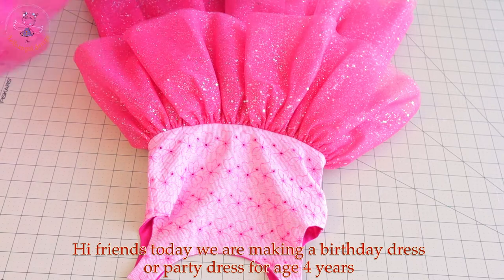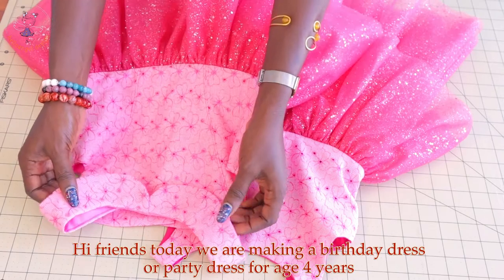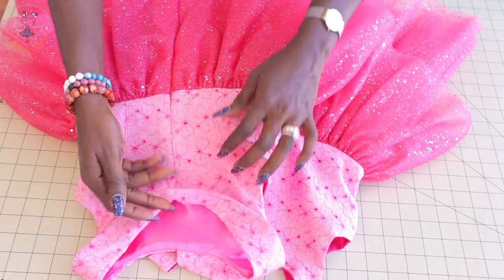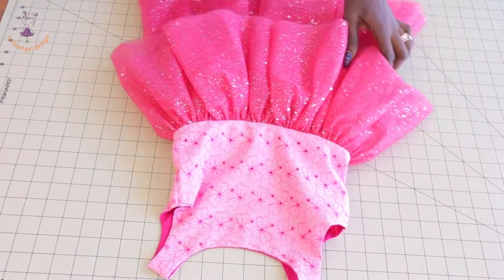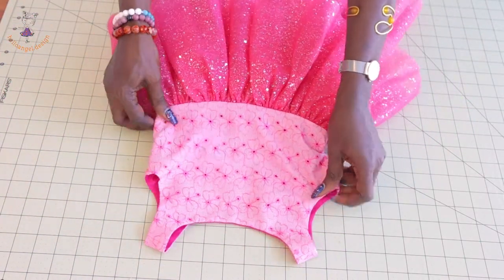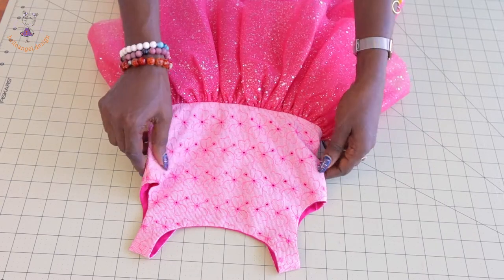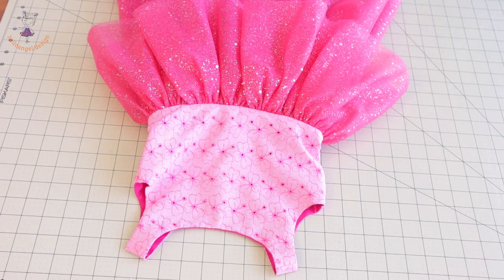I've also made a different one here — same fabric, but this one has a collar. You can see it has the collar and a princess seam, and also an invisible zipper at the center back. But for today we are making this one with no collar because I don't have enough fabric, so I just used what I had left to make this dress with no collar and no princess seam.